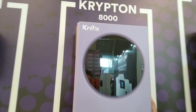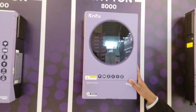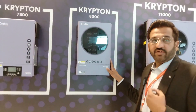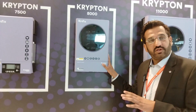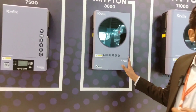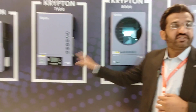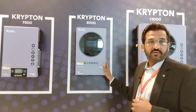This is a new model — the Krypton 8000. It features double output, Wi-Fi, and a touch screen. It has a one-year warranty. It also offers double output as well as single output options — dual output configuration.